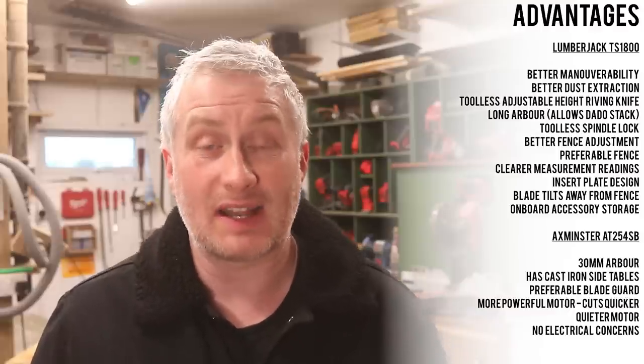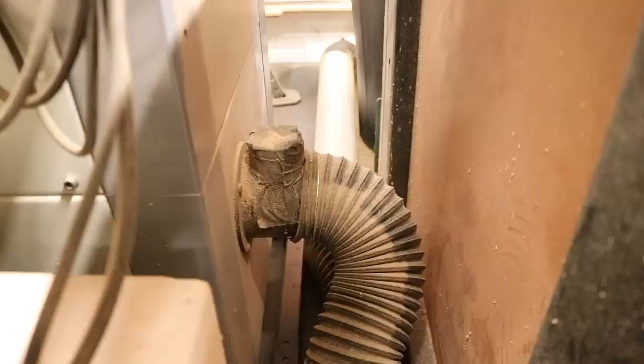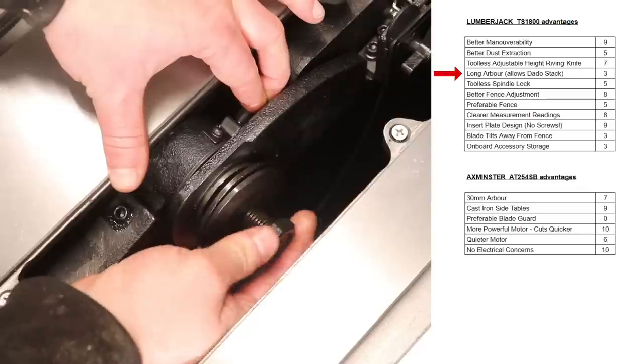As usual whenever I'm struggling to make a decision I make a spreadsheet. I came up with a point scoring system for each of the advantages mentioned — I'll show that on screen now. Each advantage is rated with a score of one to ten, one being least important, ten being most important. Starting with the Lumberjack, better dust extraction might seem like it's rated unfairly low, but that's because I already have a good solution in place for extraction from my Axminster saw — using two extractors: an HVLP extractor hooked up to the cabinet and a vacuum extractor hooked up to the crown guard. The long arbor might seem unfairly low too, but it's of no use to me as I'm never going to use dado blades.